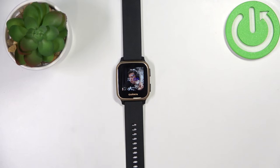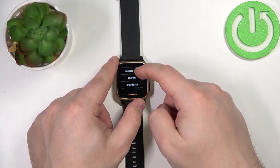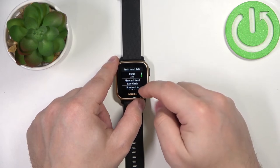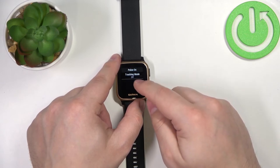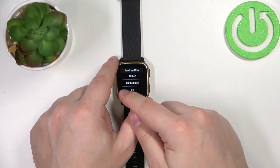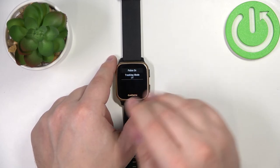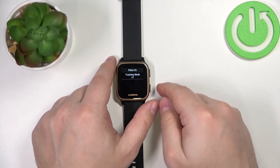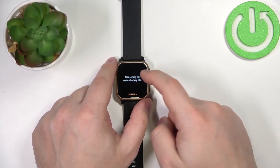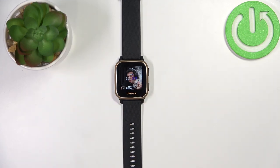You can also enable constant blood oxygen level monitoring. To do it, press and hold the lower button to open the menu, scroll down, tap on the settings icon, scroll down, find the option called 'Wrist Heart Rate', tap on it, scroll down, find the option called 'Pulse Ox', tap on it, then tap on 'Tracking Mode'. Here you can enable 'All Day' — basically it's going to be measuring your blood oxygen all day — 'During Sleep' — this measures blood oxygen levels during sleep — or 'Off', which means it won't measure blood oxygen levels automatically, only manually. Select the option you like by tapping on it, then press the lower button to go back to the watch face.